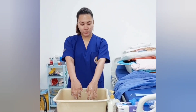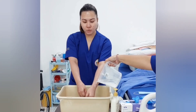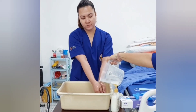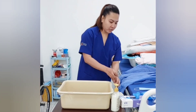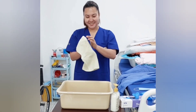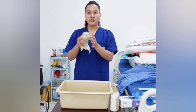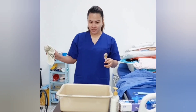Rinse hands with water. Allow water to remove all the soap. Dry hands thoroughly with a single use of towel. Use the same towel to close the faucet, and direct it to the trash can if you are using a tissue.